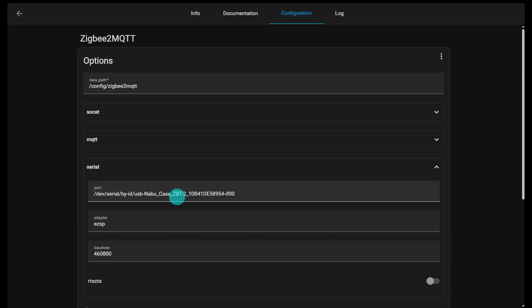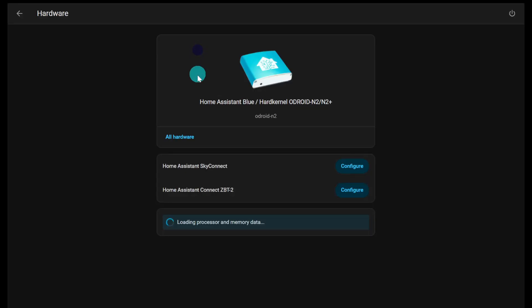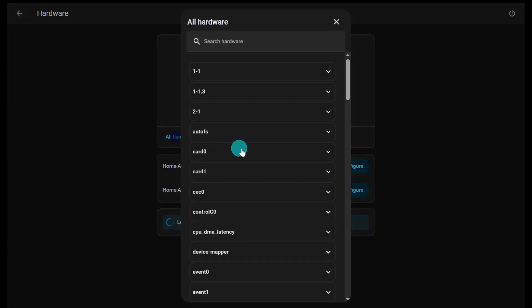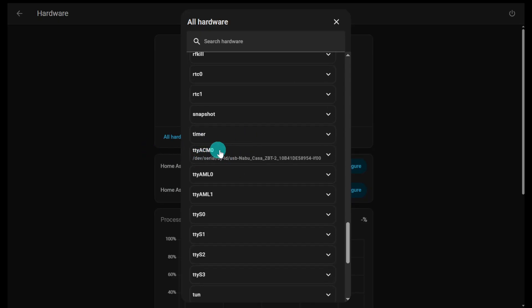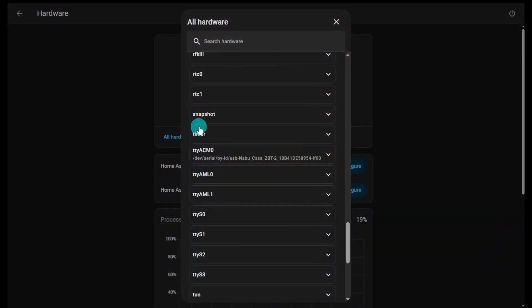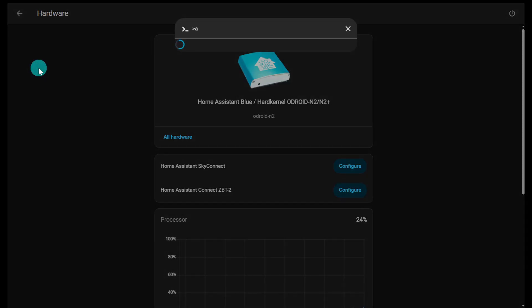If you don't know where to find your port, press the C key and go to Hardware in your Home Assistant instance, then click 'all hardware' and scroll down to find the ZBT2. Under TTY ACM0 you'll see the device by serial. It's always best to use the device-by-serial path so that moving USB ports doesn't cause problems. You can copy that path, then go back into the add-on and paste it in.